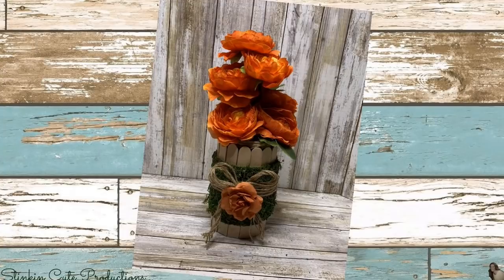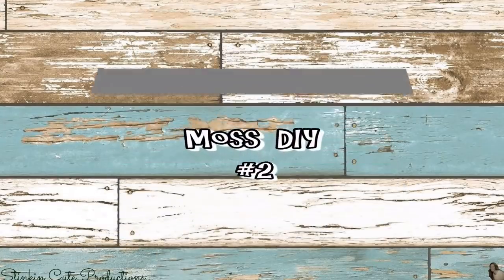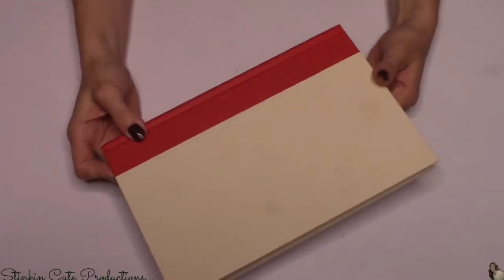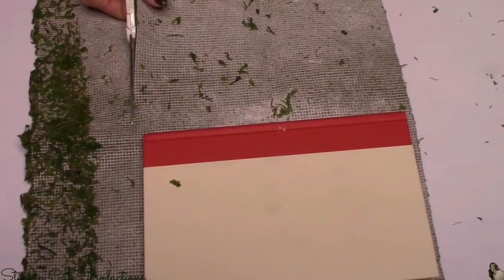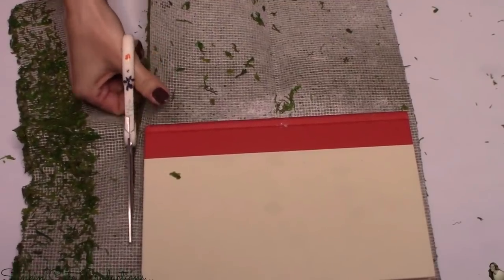I picked up the orange flowers from Walmart for a dollar a bunch — I really wanted that pop of color. Let's move on to moss DIY number two, another super quick and easy one that's only gonna cost you a couple of dollars. For this DIY, I picked up a book from the Dollar Tree. On the back of the moss there is a paper liner — you're gonna want to remove it. I'm gonna cut a piece of moss just a bit bigger than the book, maybe half an inch.